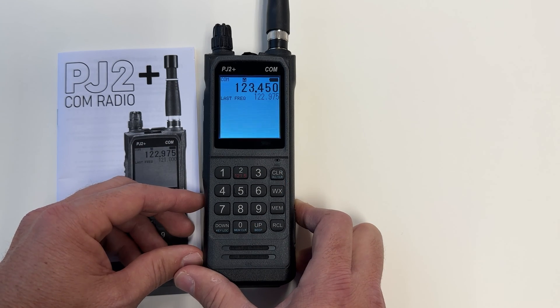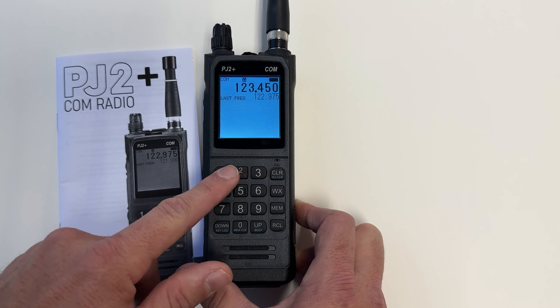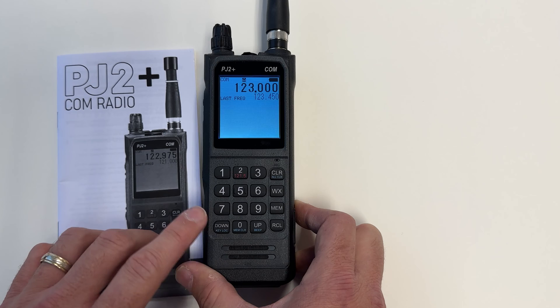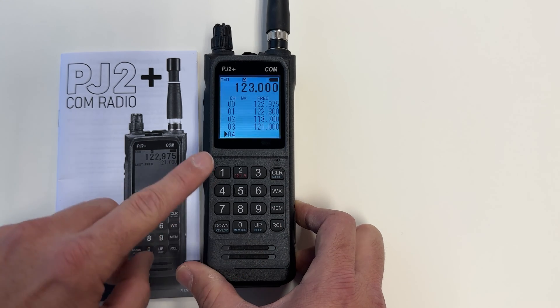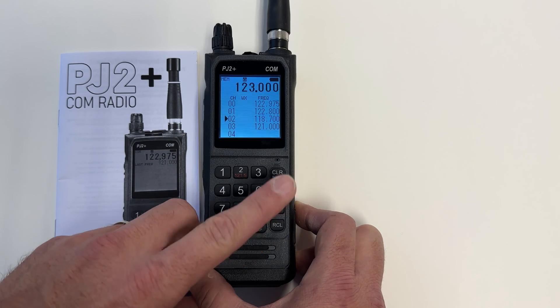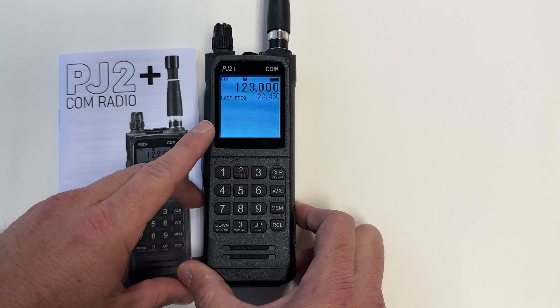To edit my saved frequencies, I can do that in several ways. If I want to override a saved frequency, I can do that by entering the frequency I want to save, entering the memory mode, and then selecting the frequency I would like to override. I hit memory again, and now my new frequency will be saved in that slot.